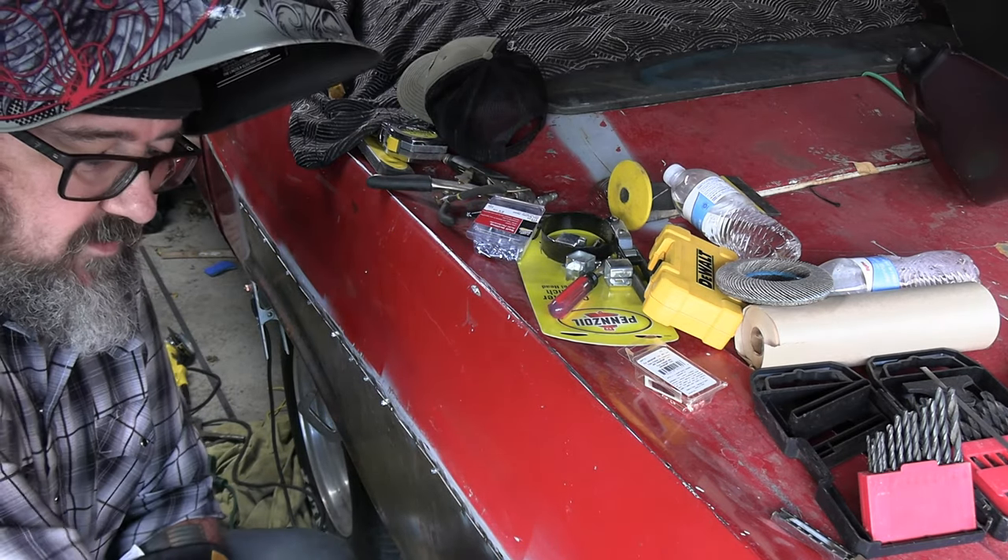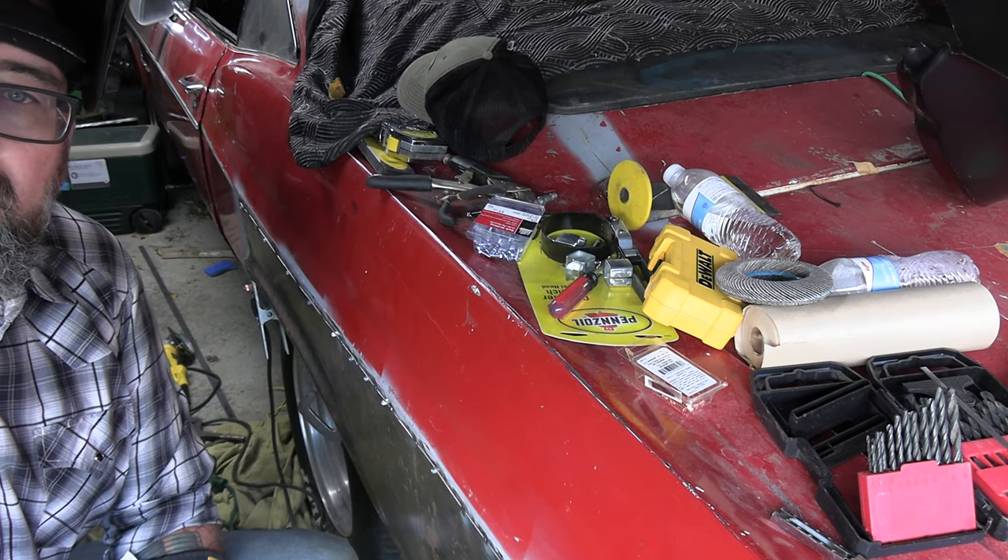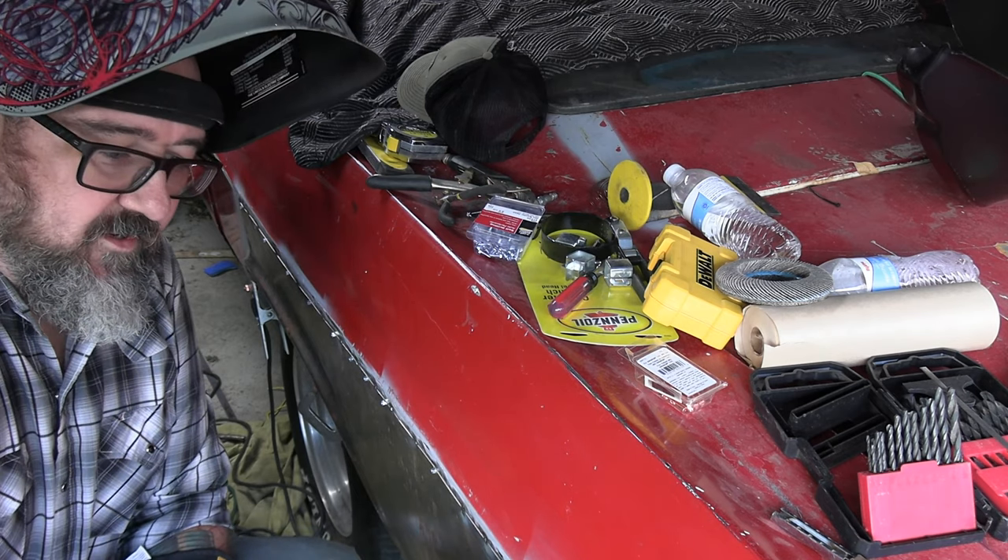That's a few spot welds going down it. I'm going to let that cool off and we'll get back with you when I've got a little bit more progress.